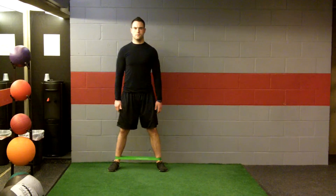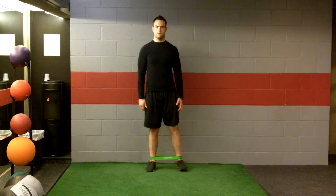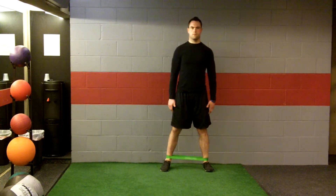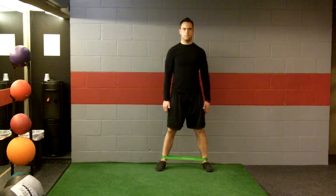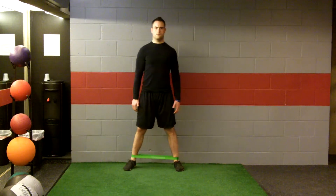Keep the core braced and don't allow the hips to teeter up and down. Repeat in the other direction. You should be feeling this in the glutes and the core doing the work for you.